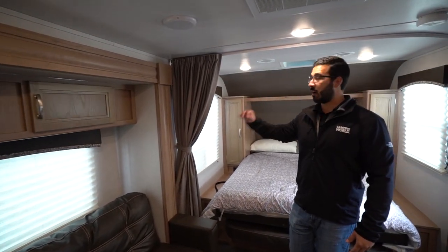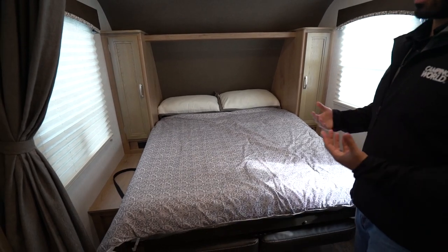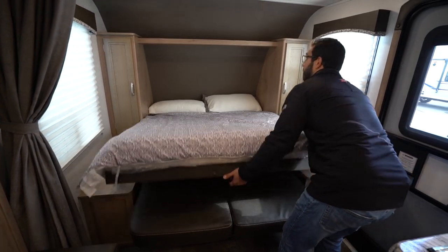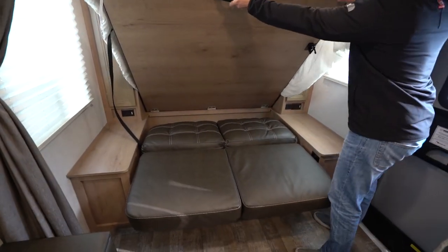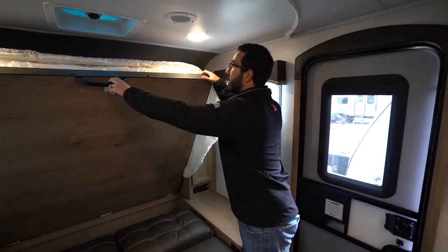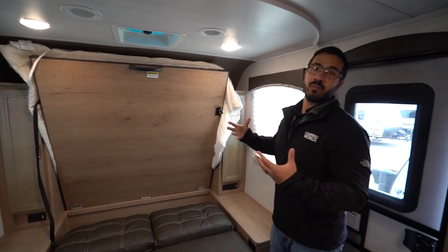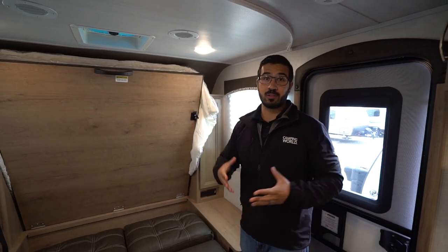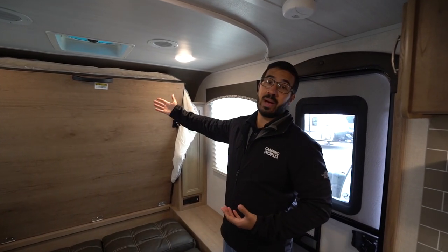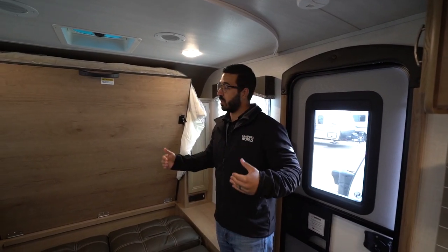There's a privacy curtain to close off the bedroom, and as I mentioned, it has the Murphy bed. I actually really like the Winnebago Murphy bed — it works very well. There's a release right down here; you just click that and it lets it go. It's strut supported and sits up just like so. When it comes to Murphy beds, it's either form or function — it's either going to look really nice or work nice. I have yet to find one that's a good mix of both. This one doesn't look the best, but it is super simple and easy to use, and you can put a comfortable mattress on there — it doesn't have a split or anything like that.